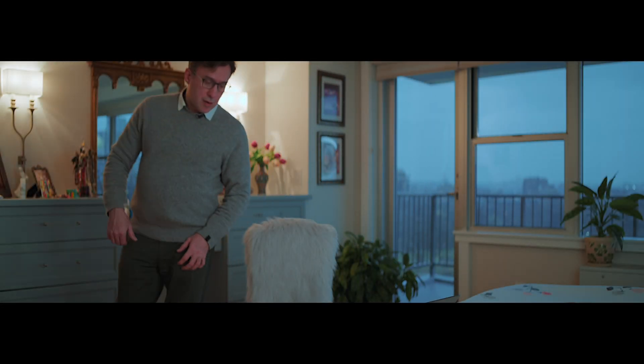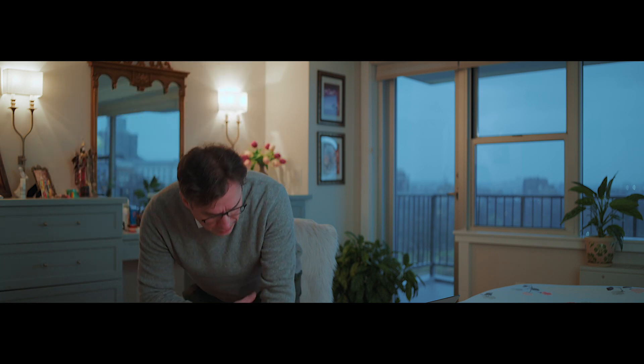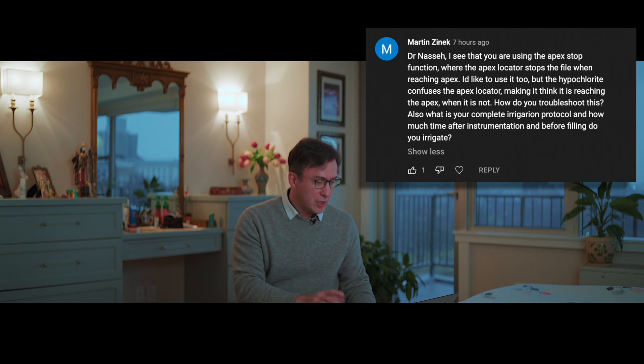Alright, same time of day here almost. I wanted to do a quick Q&A on a question that came up a few times in previous comments — at least twice from Martin Zanek — that I'm now finally going to answer about the use and synergy between Endosync Plus and Endosync AI.